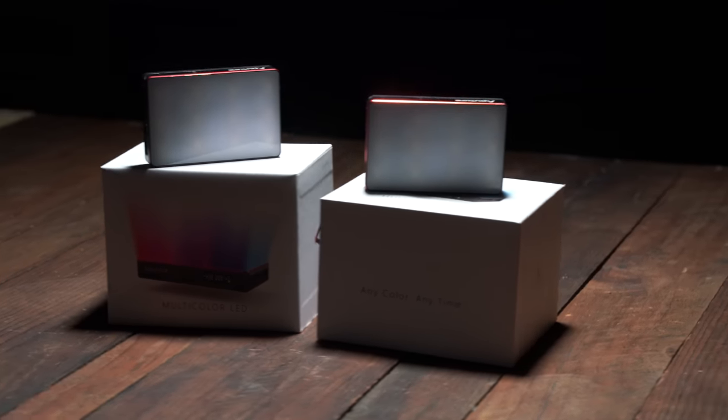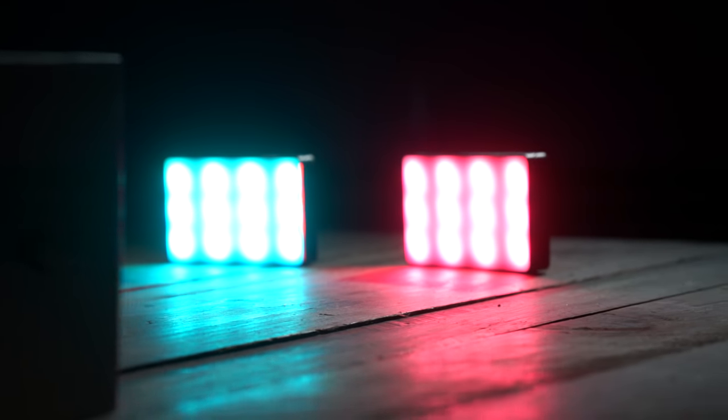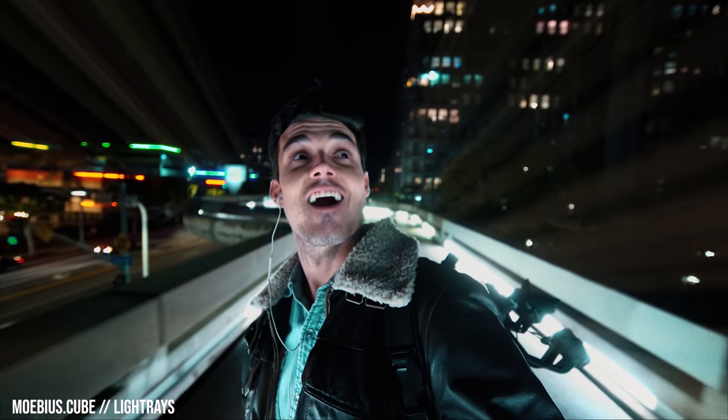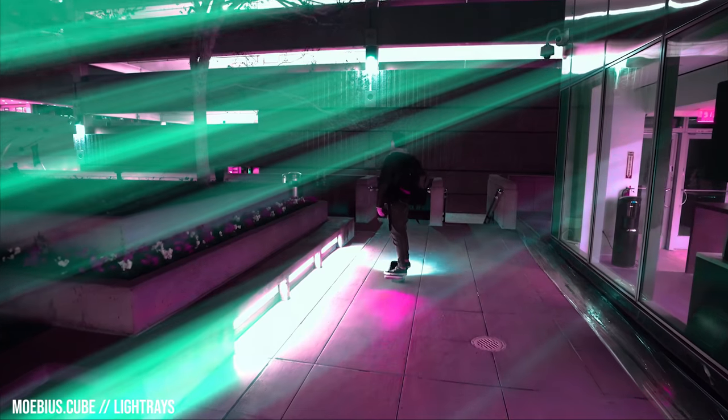Super pumped tonight. The Aputure multicolored pocket LED is finally here. I've known about these since NAB. By now you've probably heard ad nauseum about these lights — they're cheap, $90 a pop, and they have a ton of features packed in here.